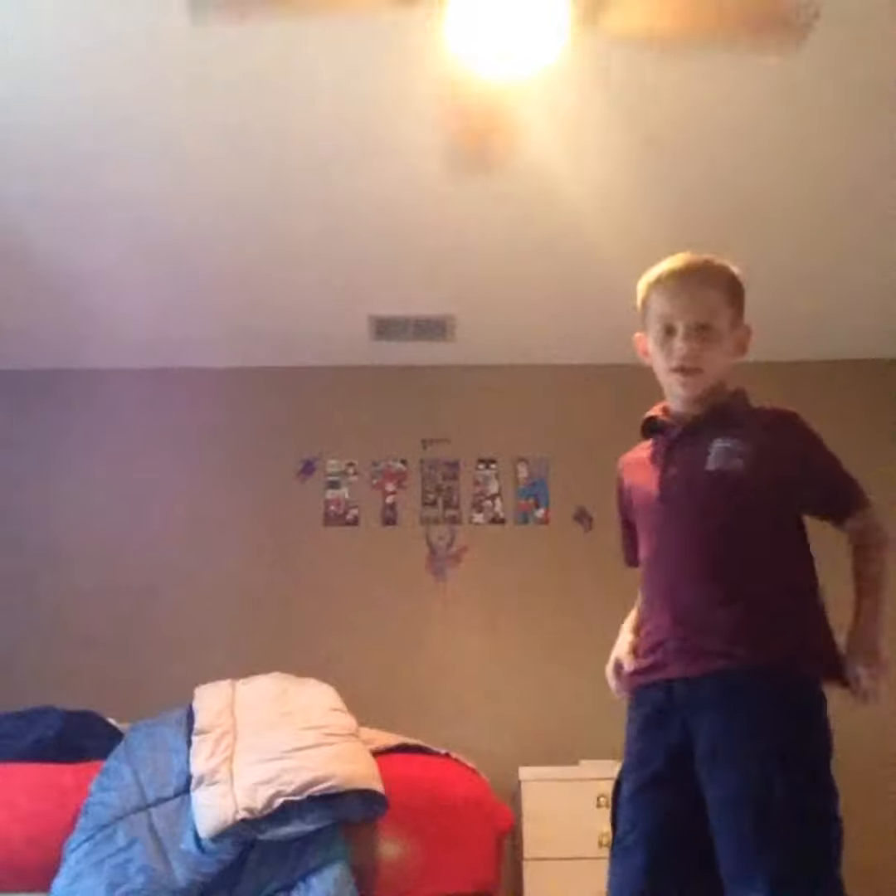If you have like some socks, it's going to be harder. Alright, so watch, I'm going to try that again. Ready, set, go. Yeah, the socks are slippery.